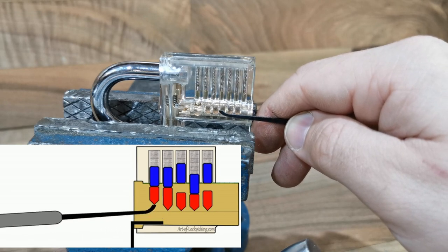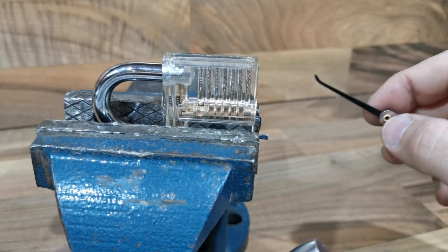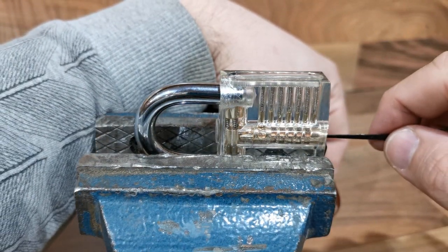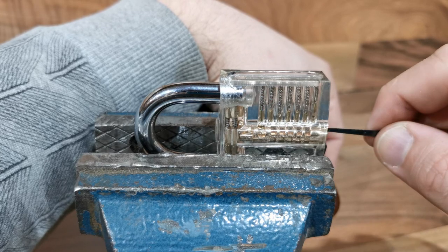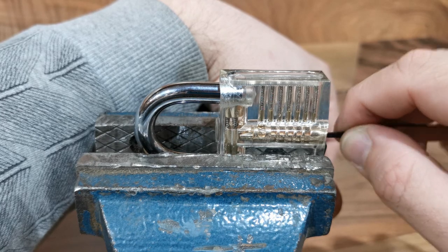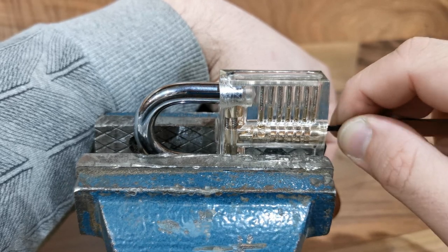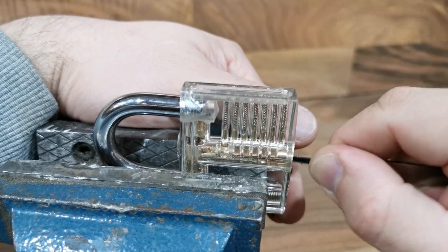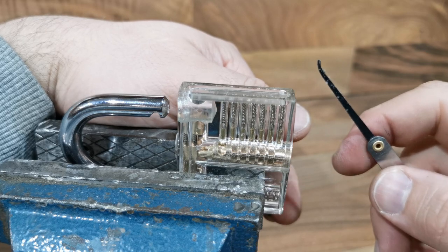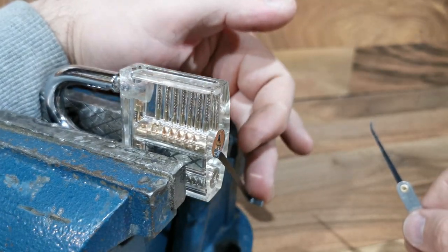Push up, next one, push up, push up. You can unlock. Let me put a little bit of pressure — first pin, second pin. You can see now I unlocked the padlock with this tool and with a little bit of pressure.